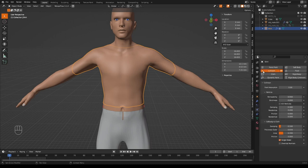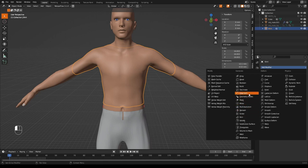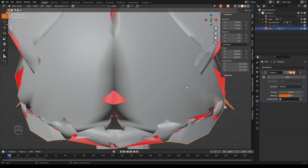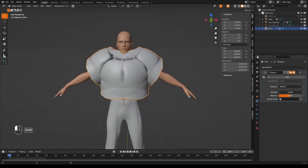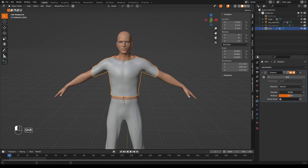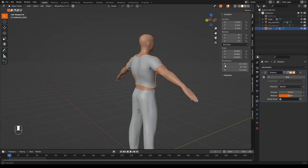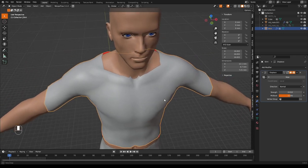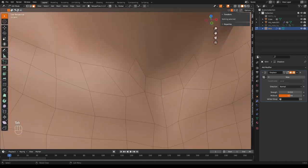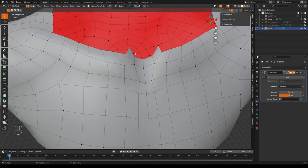Because we copied the shirt directly from the model, it will have the collision physics attribute — turn that off. The shirt is now exactly body-sized, so add a Displacement modifier and adjust its strength, holding Shift for smoother control, until it's a reasonable size above the body. There are some spiky bits to fix in edit mode by joining some vertices together.